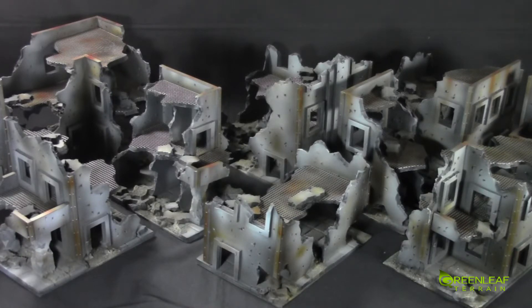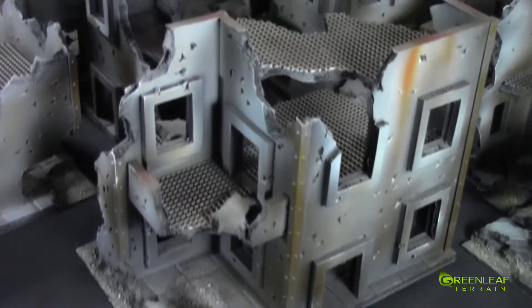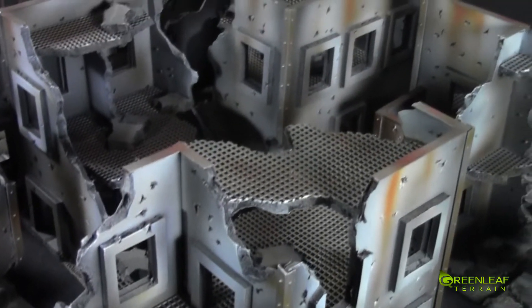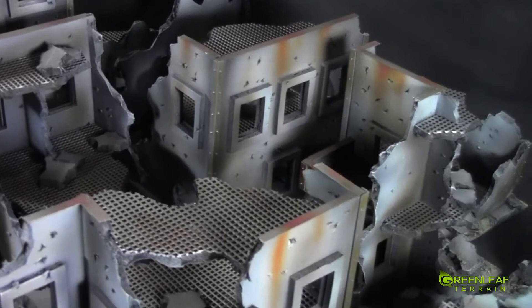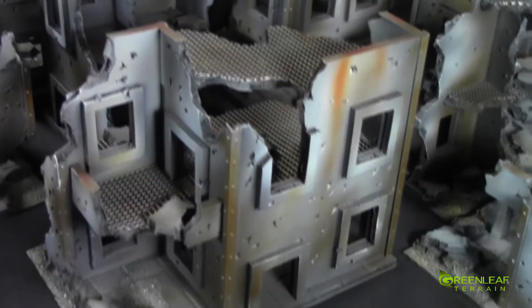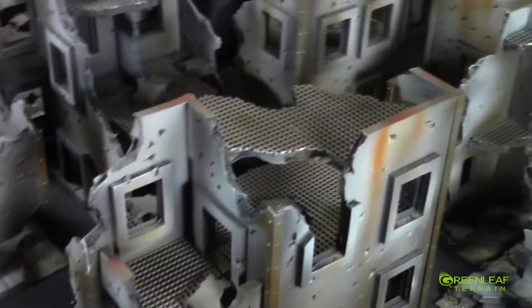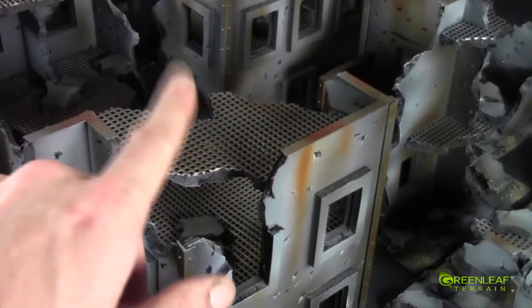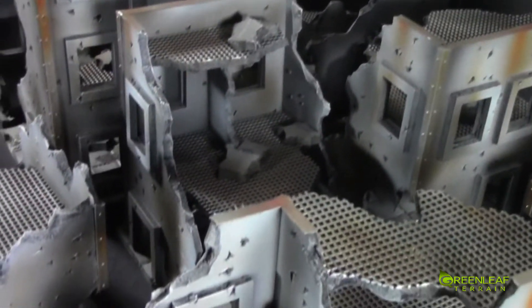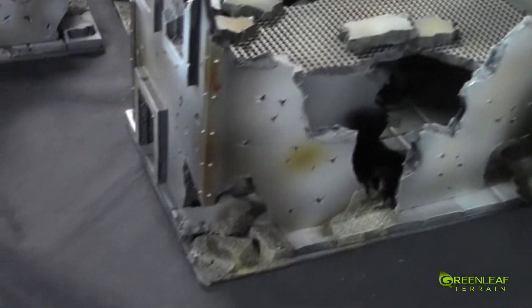I'll jump the camera off the tripod and we'll check it out a little bit closer. So I called this my generic 40k set because it's kind of the idea. Some of the other sets vary in different amounts of balconies, or some of them don't have the rooftop basically. Some of them don't have the grading, but this is kind of the idea.